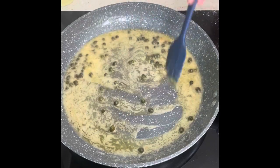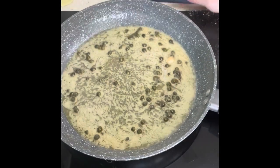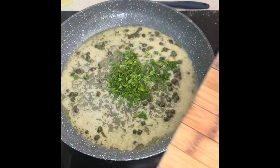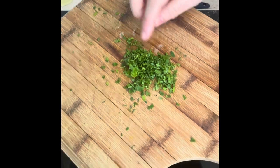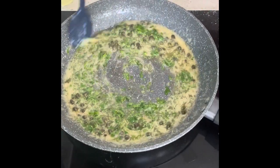We're just going to drizzle that over your lemon sole fillets. I'm going to add a little bit of the parsley in the sauce and then the rest will be for a garnish on top. Stir through and add on top of your lemon sole fillets.